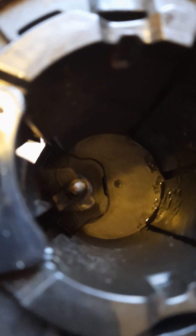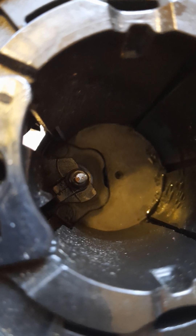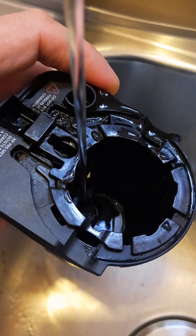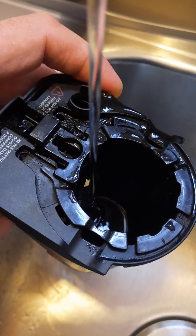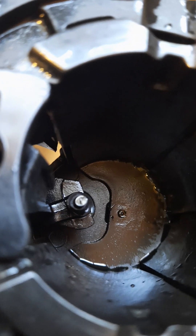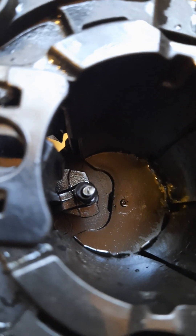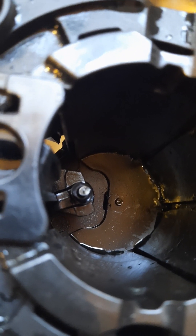You can see the needle here, down close to the left side — it looks like there is coffee stuck in it. I'm going to try to wash it off. I'm using warm water now and doing this for some time.